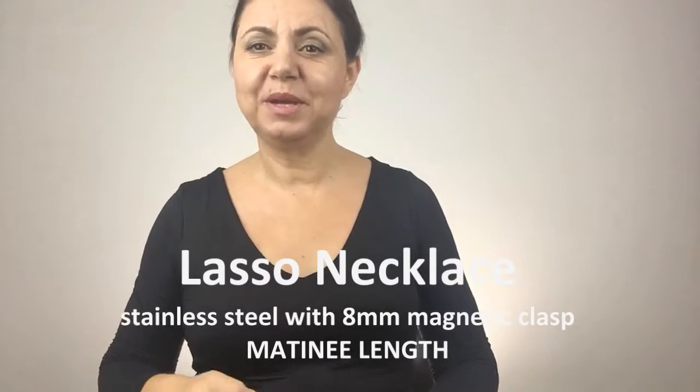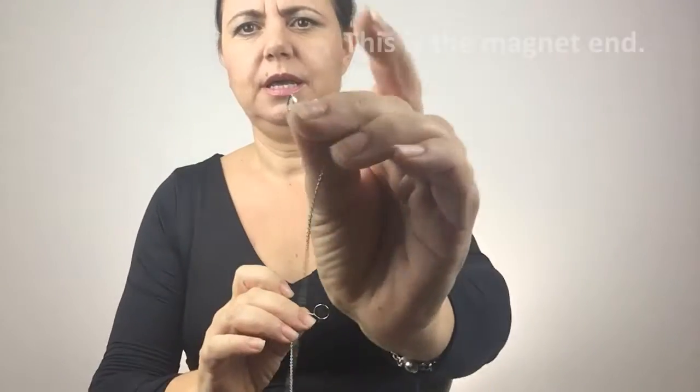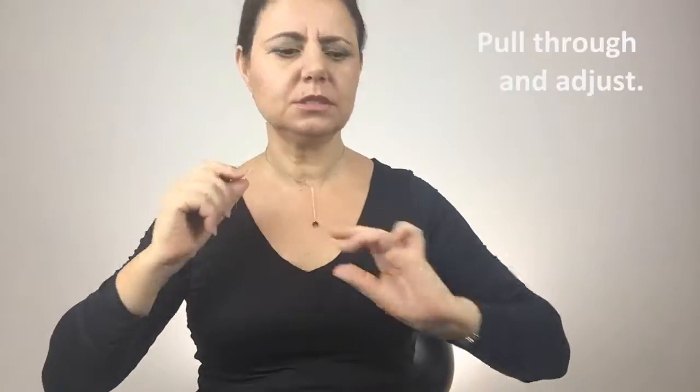Hi, this is Cassandra Behrend and I wanted to demonstrate the short lasso necklace that I have online with a little loop and the eight millimeter magnetic clasp at the other end. You feed the magnet through the loop, you lift and adjust and then you connect your favorite pendant.